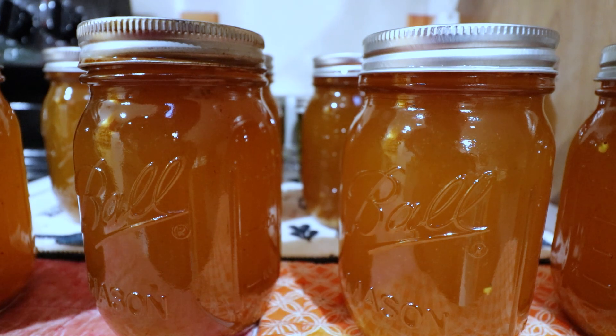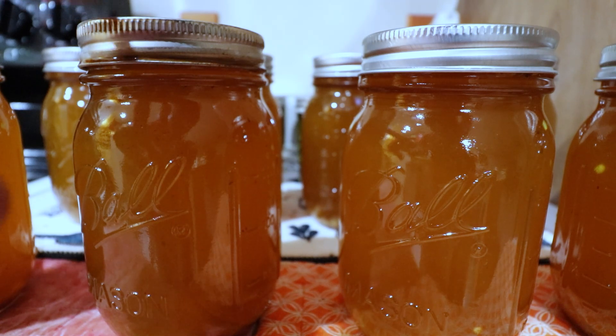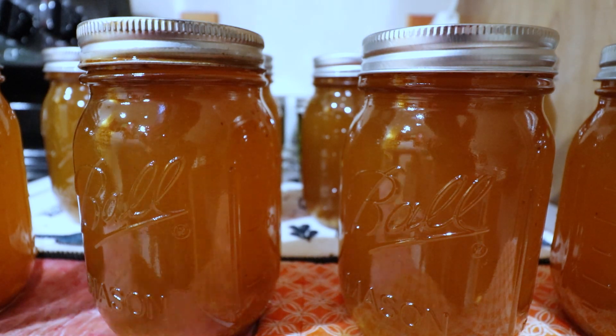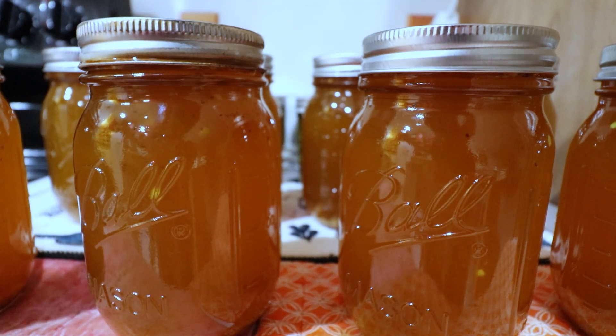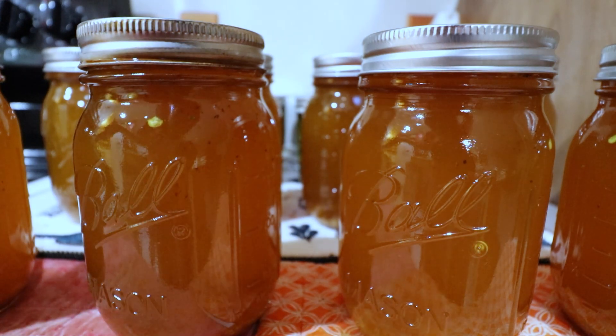We got everything out of the water bath canner. We ended up getting 16 half-pints of the cowboy candy, and I canned up the leftover brine as well, getting eight pints of brine. We're going to let it sit for the next 24 hours, then clean up the jars, take off the rings, mark them, and put them in the pantry for the next four weeks. Then I'll bring you guys back for a taste test.